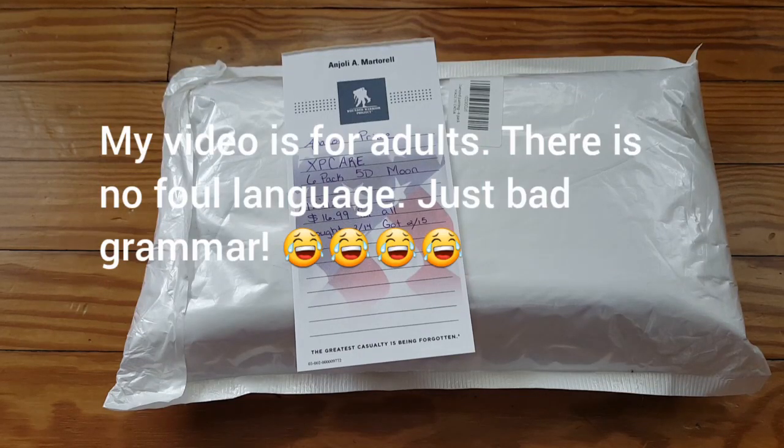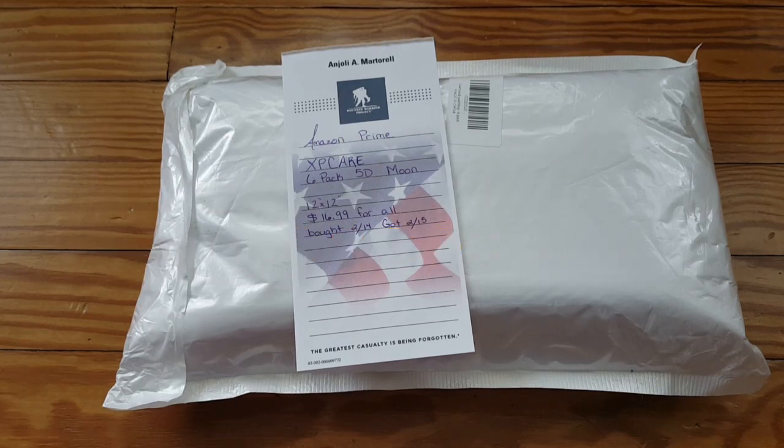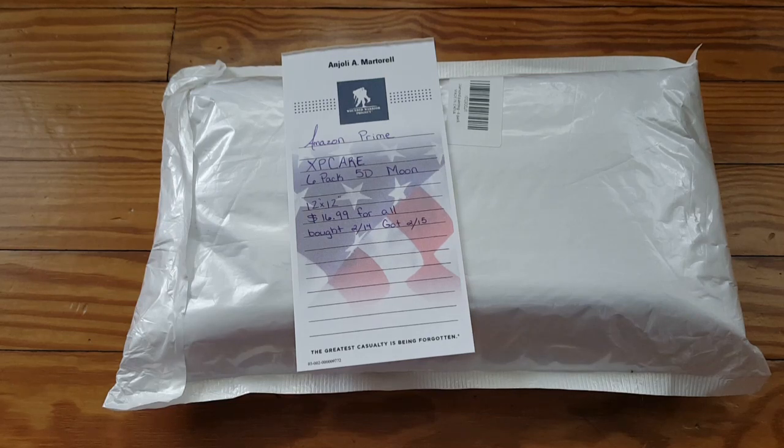Hello diamond painters, thank you for watching — welcome to my channel if this is your first time. If you keep watching me, thank you for coming back. I'm at 251 subscribers last time I checked. I never thought I'd get that many subscribers — honestly I never thought I'd get over a hundred views. I've been getting more lately on my videos, which is also awesome, so I want to thank you all for watching.